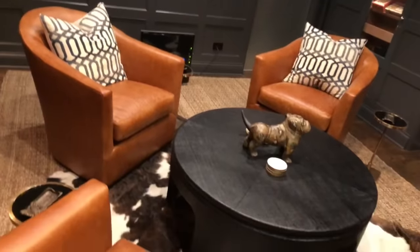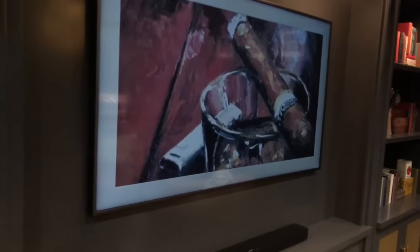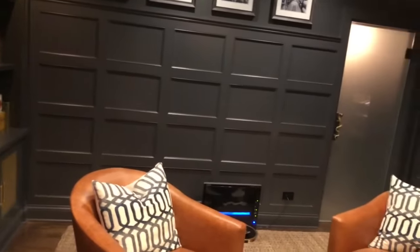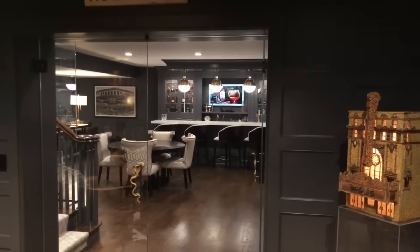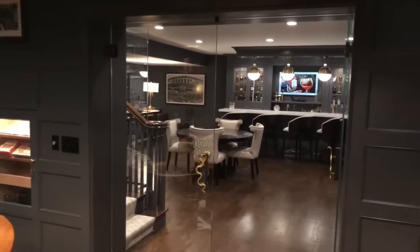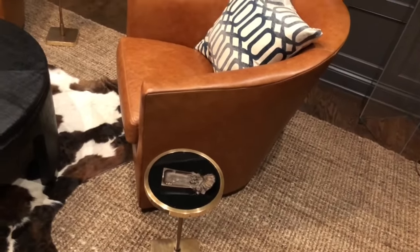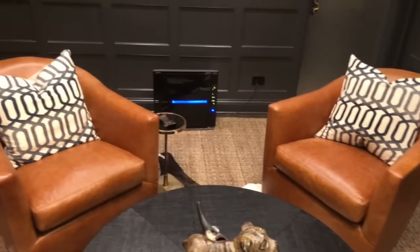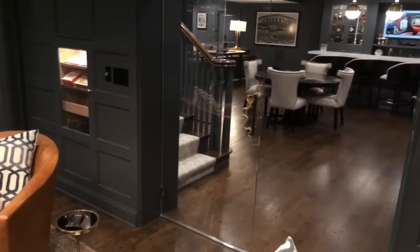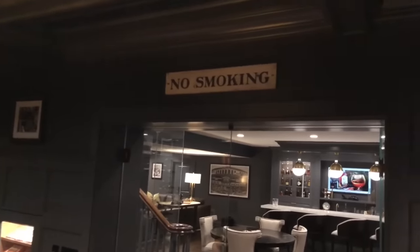Some other cool features: the tobacco leather chairs swivel. So if you're watching a game, you can watch it over here. Or an unexpected benefit is if we're watching another game, we can look through the glass doors and watch two games at once. The other day we had the Bears preseason and the Cubs on two different TVs. Each chair has its own little cigar side table and ashtray. And what says 'light up' more than a no smoking sign in your smoking room? I picked it up at an antique store — I thought that was pretty funny.